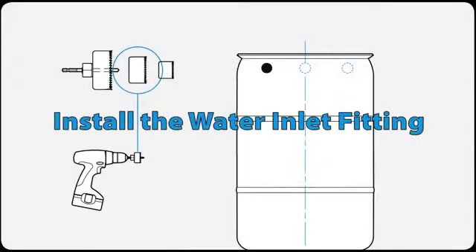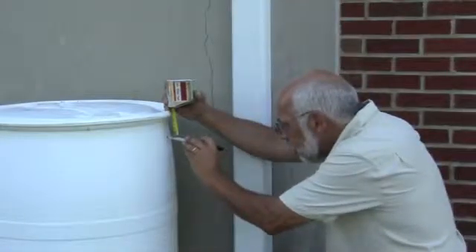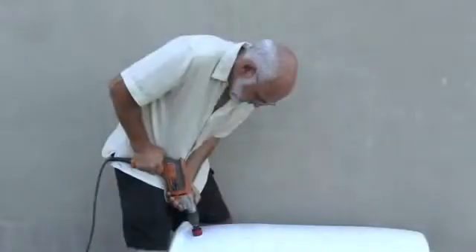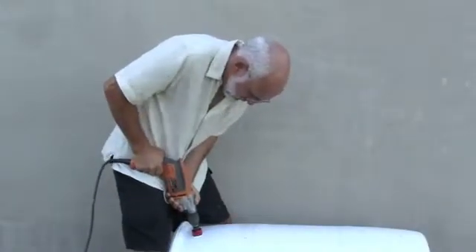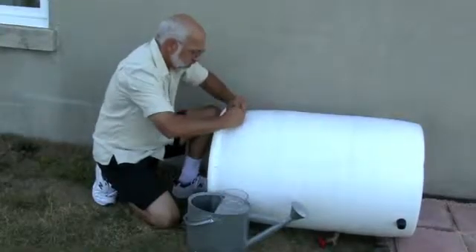You can place the water inlet fitting in the location that works best for you. Measure down three inches from the top of the barrel, drill a hole using the medium hole saw, and insert one of the rubber seals into the hole.